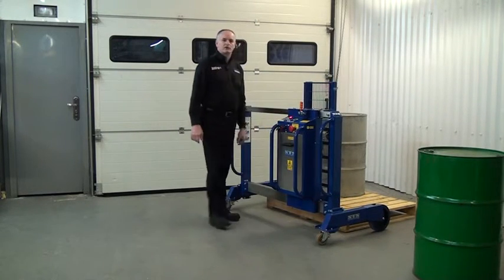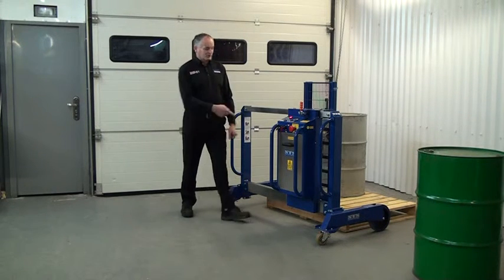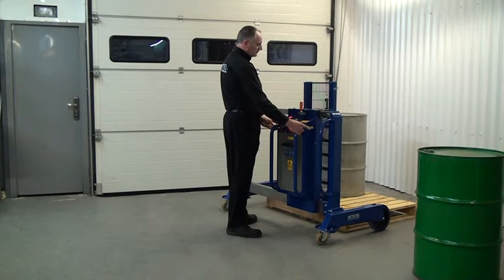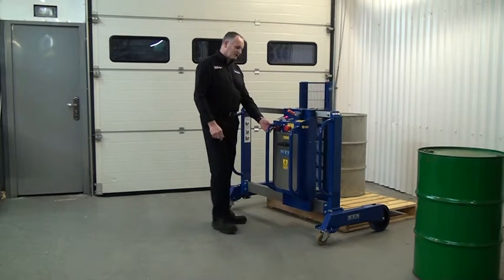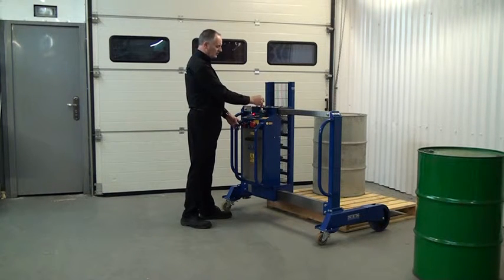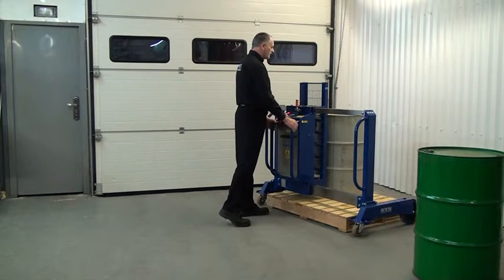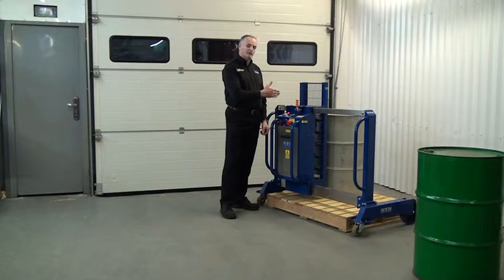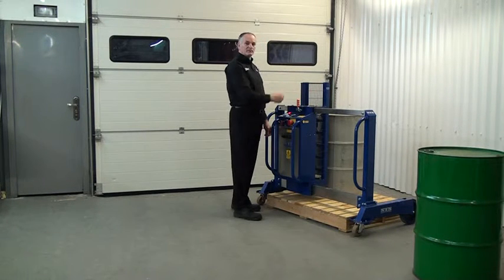Before we go over the pallet, we need to raise it up a little bit, otherwise we'll clash with the pallet. So we'll press the lift button to raise us up. We release the lock and slide it, lining it up with the middle of the drum, then lock it in place. We push it over the pallet. We're slightly to the left of centre, so we release the lock and do a fine adjustment to be in the middle of the drum.